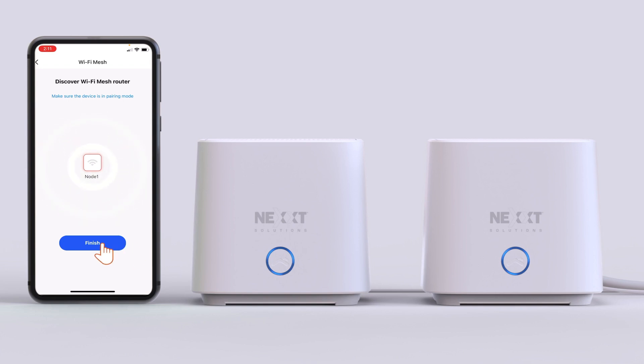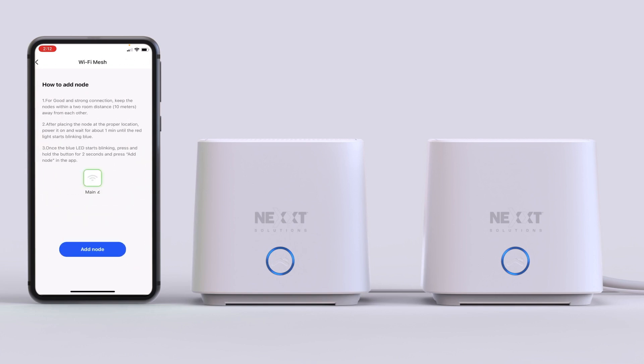Now tap Finish on the app. With this, you have learned how to physically add a node and connect it to the network of the Bolt True Mesh Router NCM-X1800. We'll see you next time.